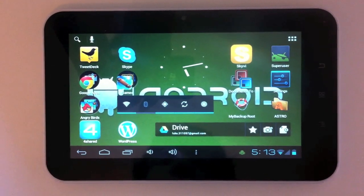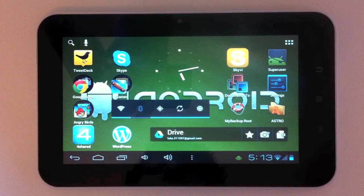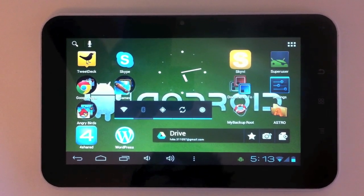What's up guys, this is Luke from AndroidCrate.com and this is a review of the Tabtronics M009S tablet. It is a 7-inch Android tablet and I got it from Amazon for £80. I'll try to provide a US link in the description.